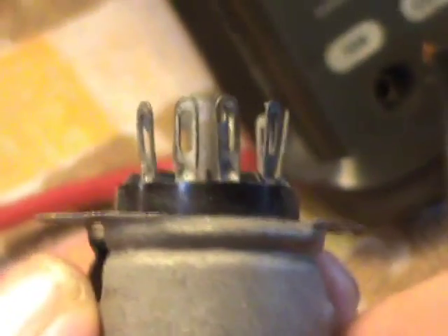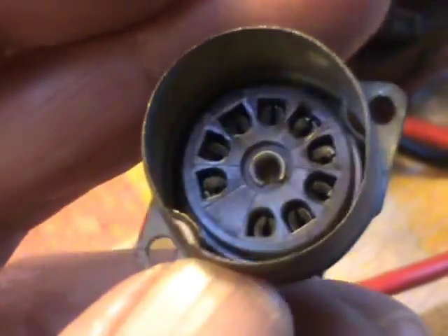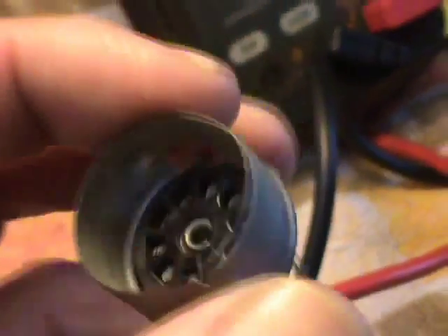Looking at some of Paul's spare stuff, I've found a few valve holders. This is more for a receiver, because of it having the ability to put a sleeving grounding cap over the top, an earth sleeving, a shielding.